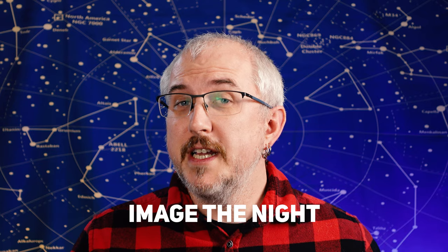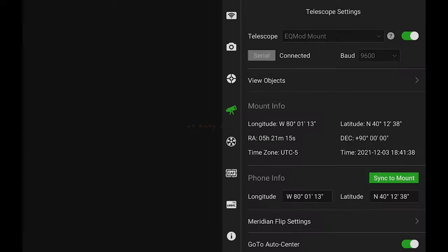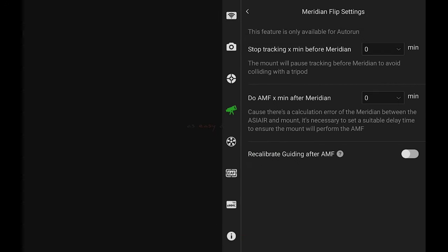When it comes to the ASI Air Plus for meridian flipping, some questions have been brought up. Let's dive into the app and go over a few of the settings. Once you're in the ASI Air app, go to the mount and then go to meridian flip settings. In here are the three different options that you can set for meridian flipping.